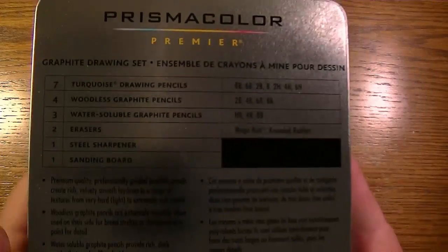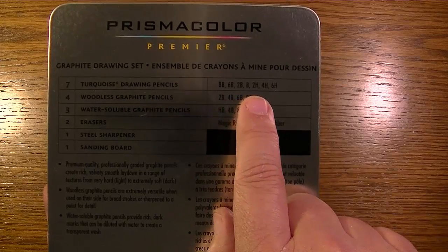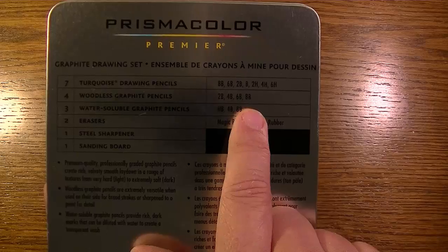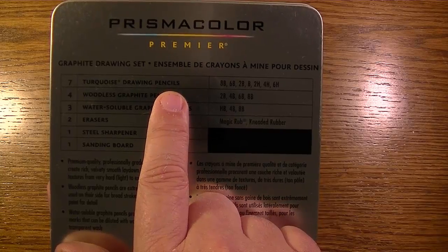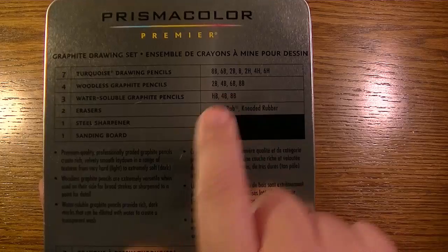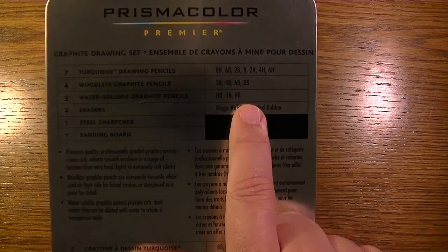On the back we can see more information. It breaks down the drawing pencils into 8B, 6B, 2B, B, 2H, 4H, and 6H. The graphite pencils are 2B, 4B, 6B, 8B — which is great because there's no 4B in the Turquoise drawing pencils, which I found a little odd. The water soluble graphite pencils are HB, 4B, and 8B.